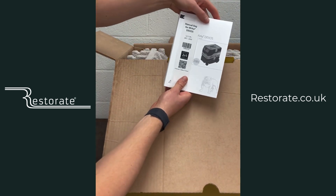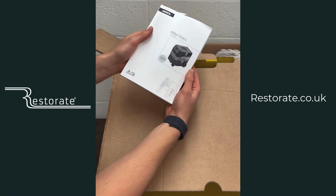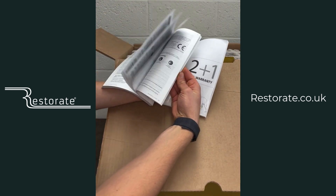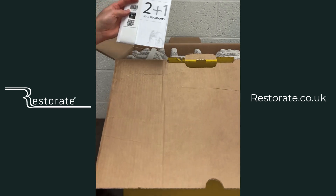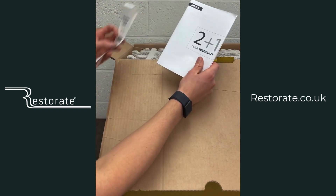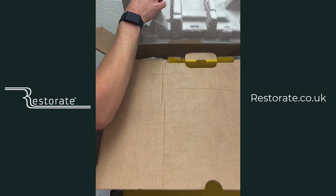In the top we've got your standard Mirka manuals — the general Dexos user manual. I'm sure all of you read that cover to cover, but in all seriousness everything you need is in there. And then the 2+1 year warranty manual too, which shows you everything is covered.